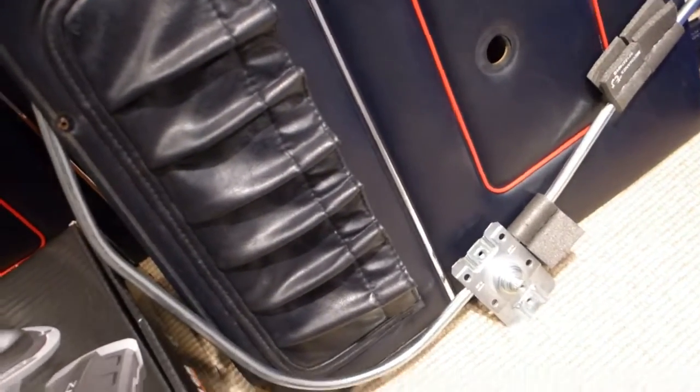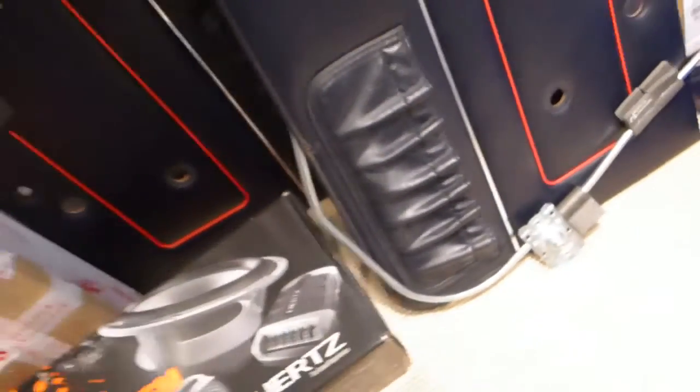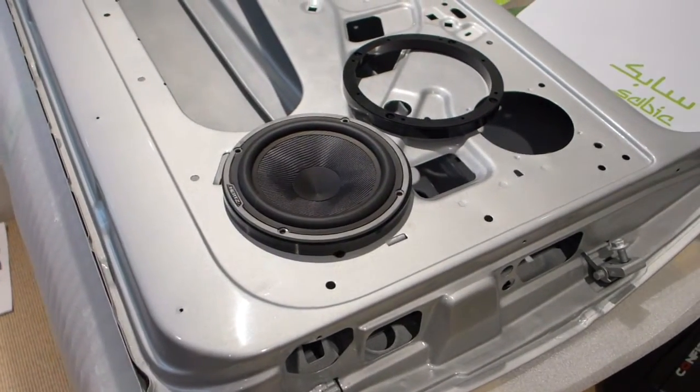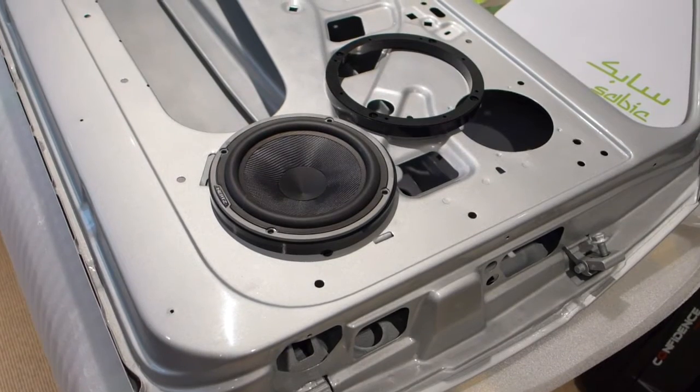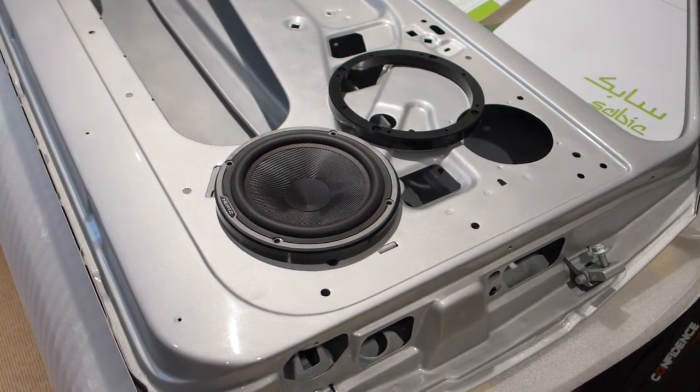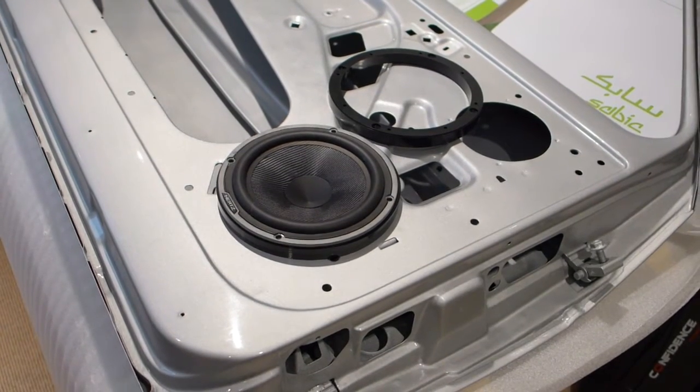I definitely want a sound system with decent sound. These Hertz speakers are going to throw a lot of power. I'm planning on using a removable subwoofer in the rear — you may not need it since these speakers throw a ton of bass — but the option is there to put a removable sub in the back.